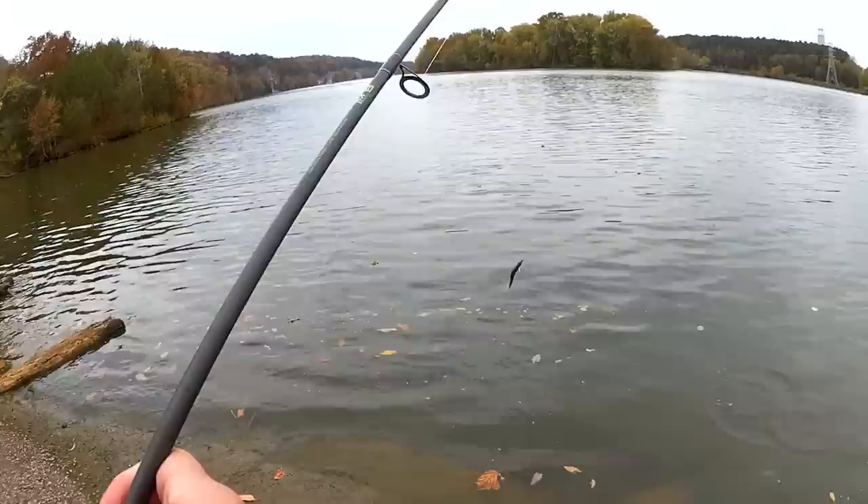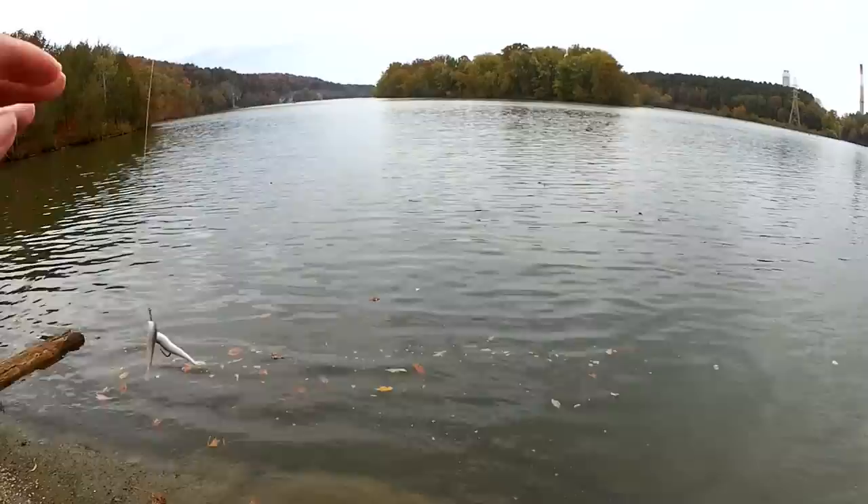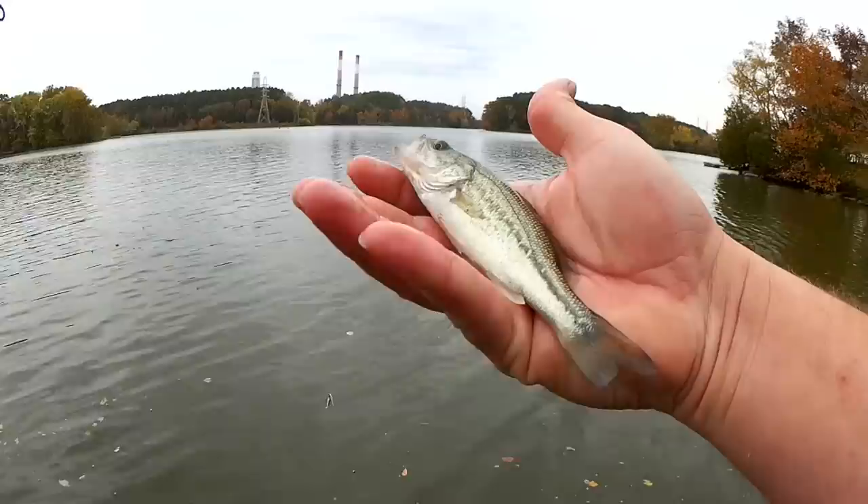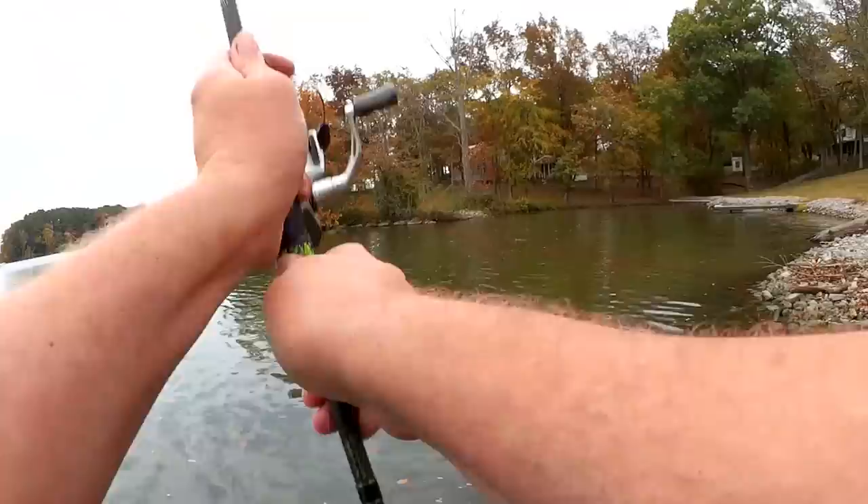There's one right by the bank — that's a bass, that's why. It's got me a little tangled up there, but check him out. I was waiting for one of these to show up. I've got about a five inch bass. Let's add a bass to the list. Let's keep going.